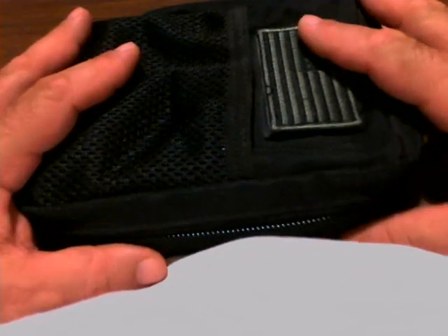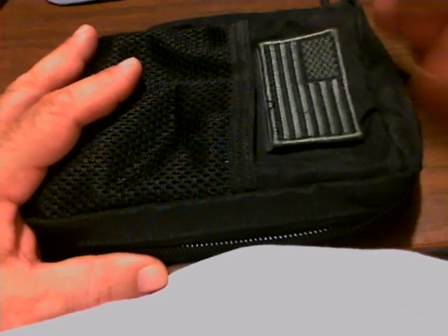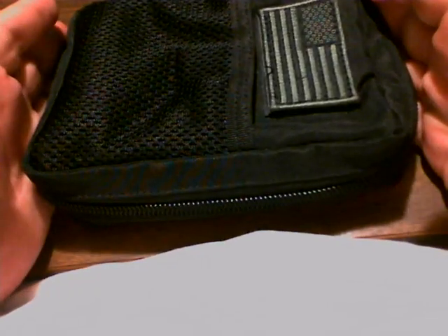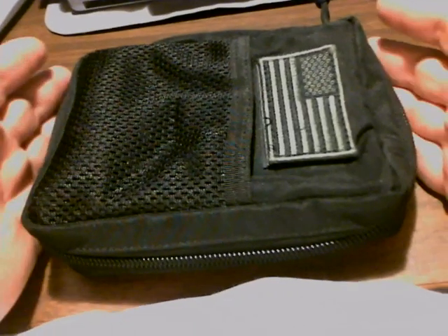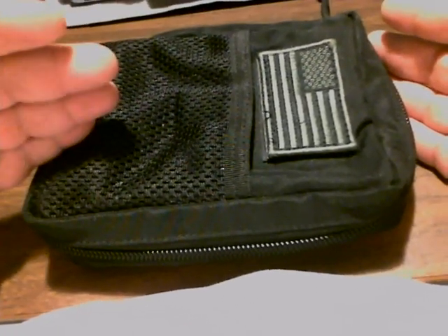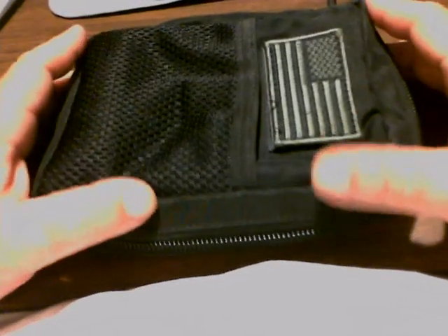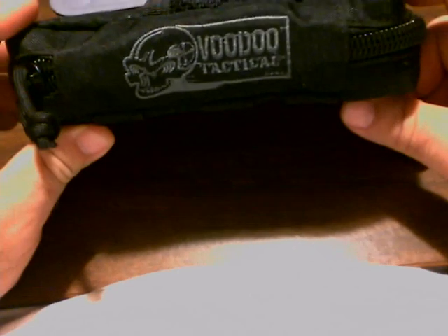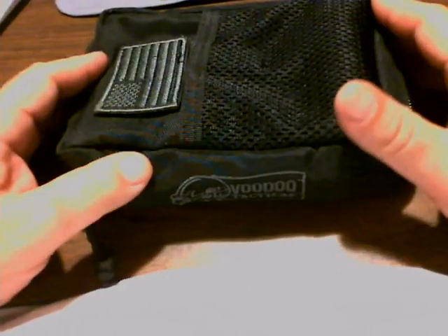It protects it fairly well. It can go into my bigger bag, into a jacket, whatever. It's a really nice way to keep everything for my e-pad or my Nook in one convenient case. The large BDU from Voodoo Tactical — and they're about $21.